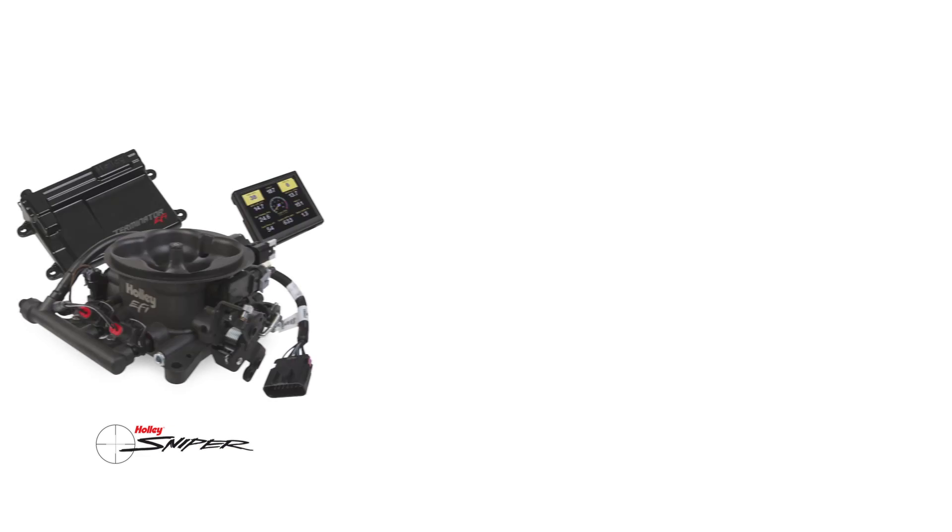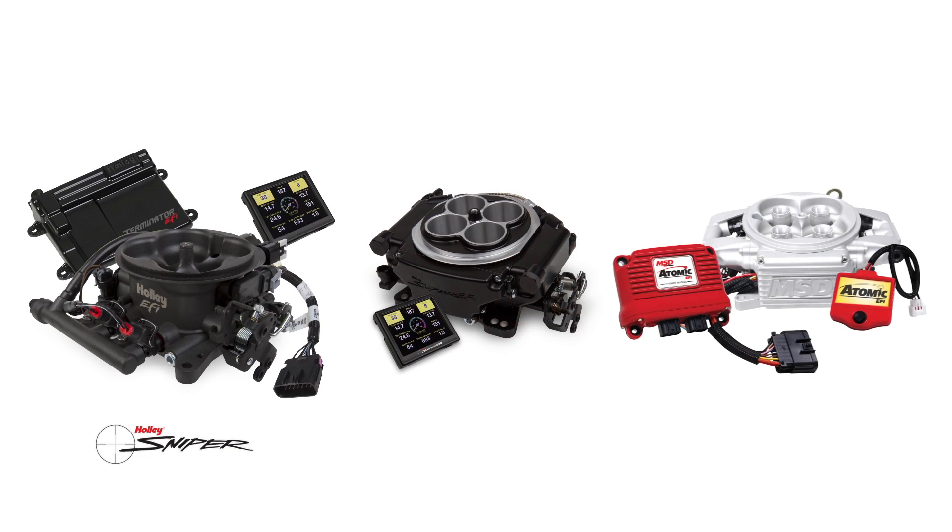Sniper's die-cast in-tank retrofit fuel modules are ideal for use with EFI systems like Holley Terminator, Sniper EFI, MSD's Atomic EFI, and most any TBI or EFI system. Never has the time been easier to switch to EFI.